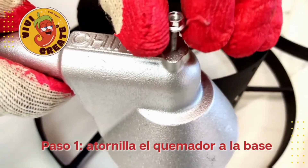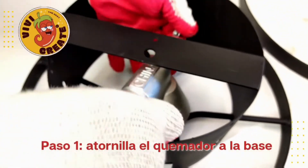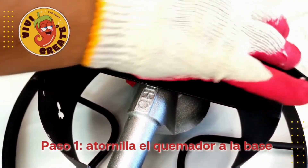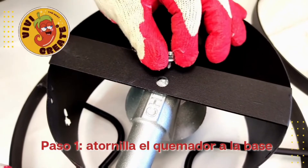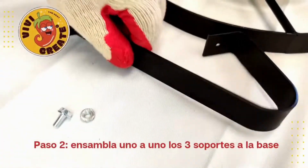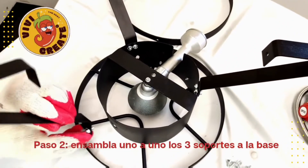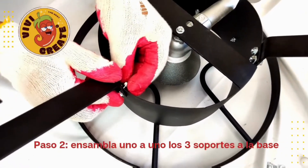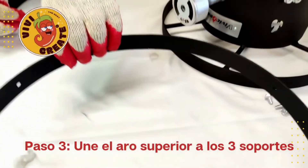Step 1: attach the burner to the base. Step 2: attach the 3 supports to the base. Step 3: attach the circle base to the supports.